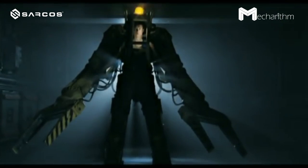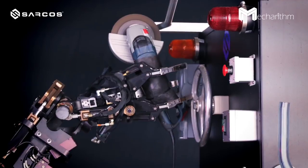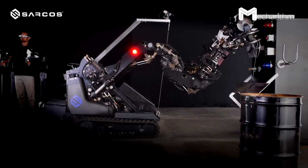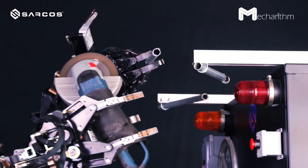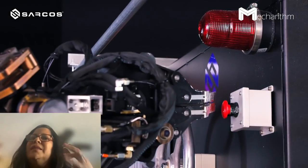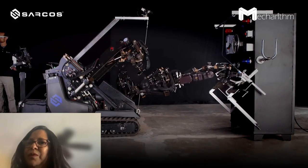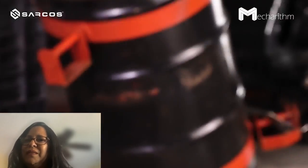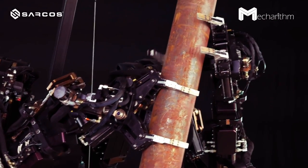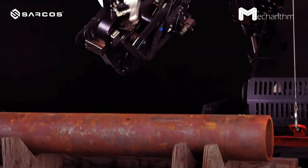Reminiscent of the power loader from Aliens — a mechanized exoskeleton used for lifting heavy materials — Sarcos Robotics' Guardian GT is a human-controlled, force-amplifying robot that can be used for heavy lifting, welding, and other dangerous tasks. The Guardian GT is a much larger, teleoperated robot with very large arms. Each arm can lift up to 500 pounds, and it's a bespoke robot built to order specific to a customer's requirements. It can lift a payload of up to 1,000 pounds, and the robot arms act as a natural extension of the operator's arm movements.